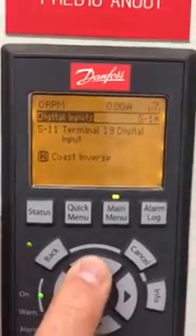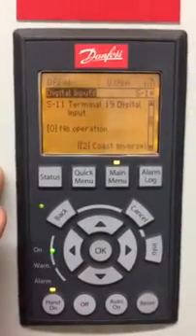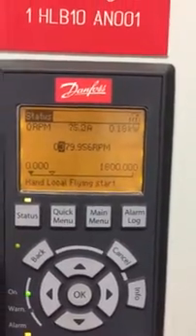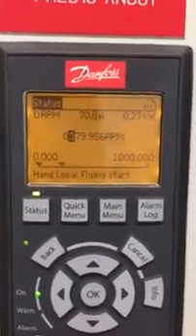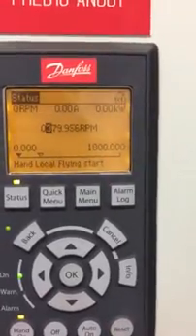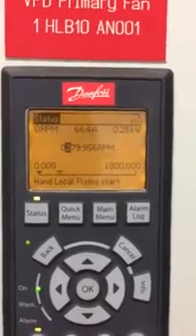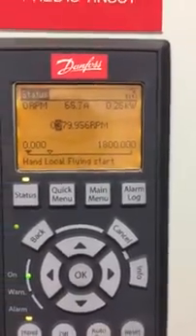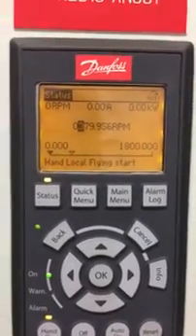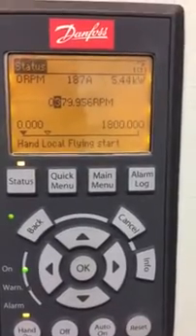So now I'm going to try and do the flying start, which is enabled. It's still in hand there, so it should automatically try to restart, as we can see. Let's just press the status. Now it's doing its first pass on the flying start, then its second pass, as it's trying to find out whereabouts and what speed that motor is rotating at. And it's on the third pass in a minute when it fails — which is now.